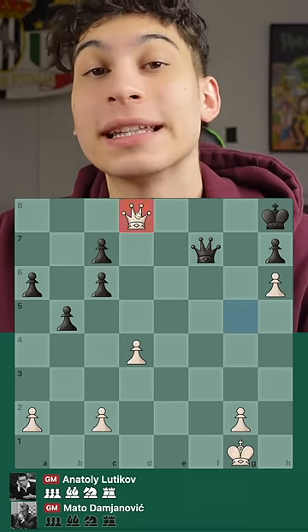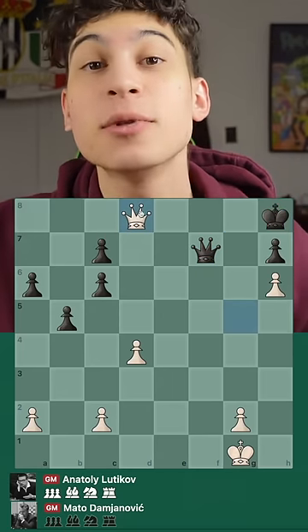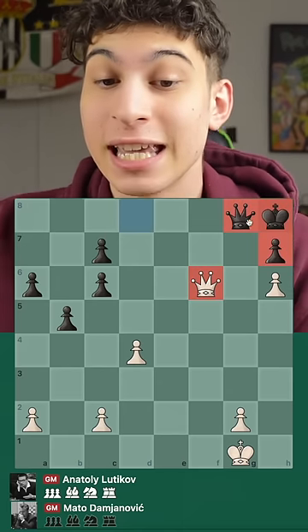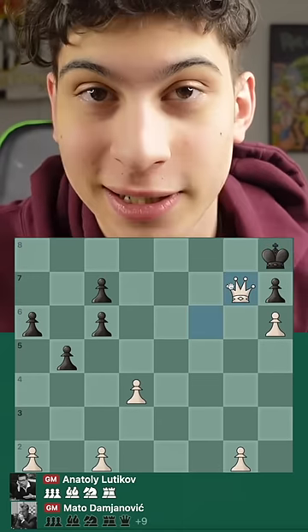And now we have queen d8 check. The only move for black to survive is queen g8. And now we have queen f6, putting this king in a mating net and winning the game.